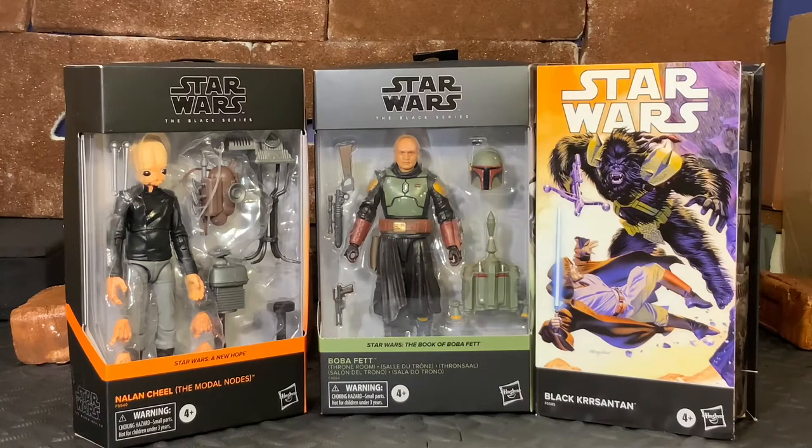This is a series of action figures. We're going to look at three figures in the Black Series line, starting with Nalan Cheel of the Modal Nodes. And then we are also going to get a look at Boba Fett, Throne Room from the Book of Boba Fett.